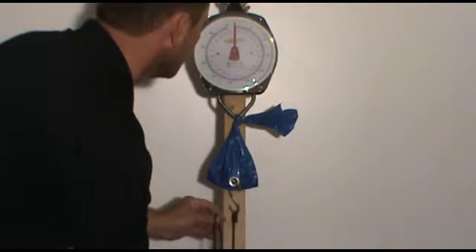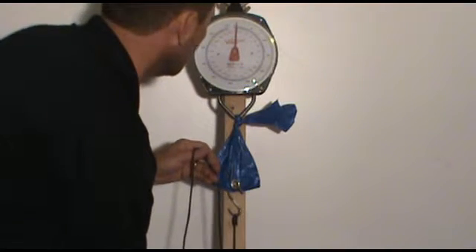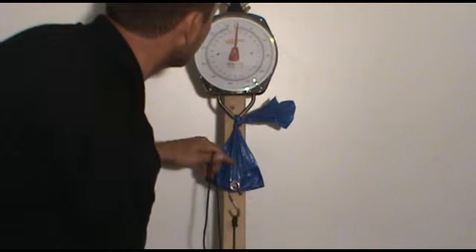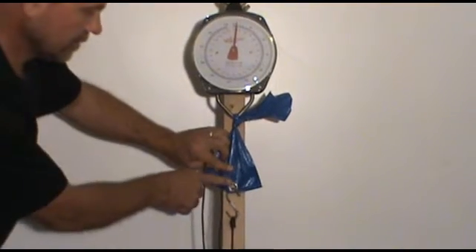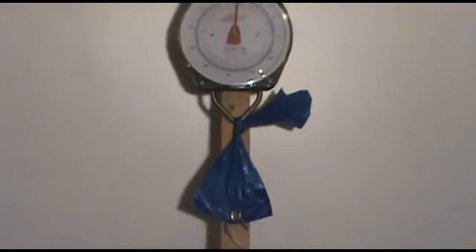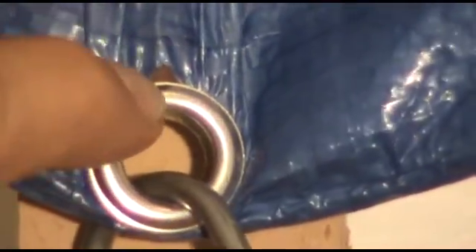We're at about two pounds and it's already trying to pull loose. We're almost to ten pounds, about ten pounds trying to pull. Twelve pounds of pressure and it's already pulling out. Starting to pull out right here.